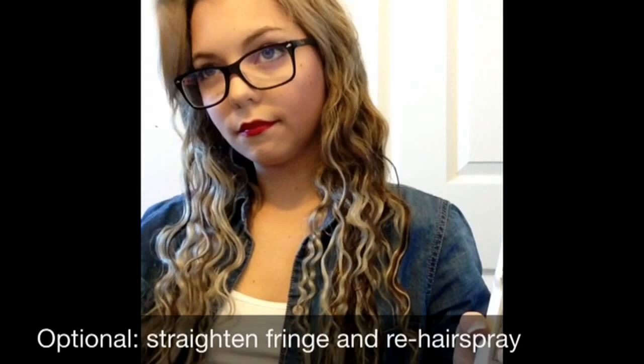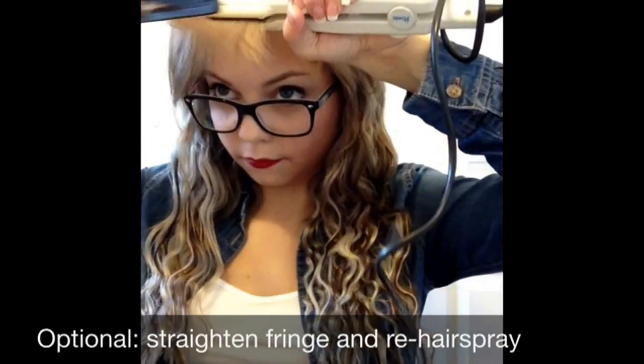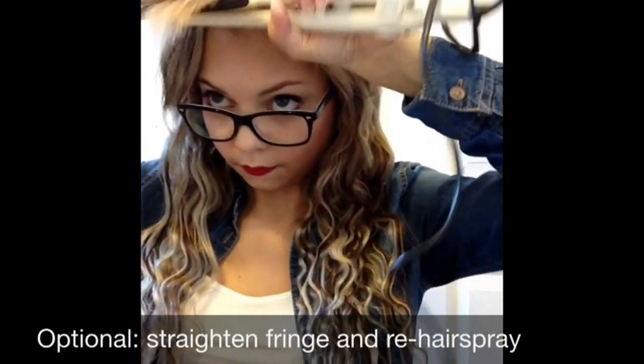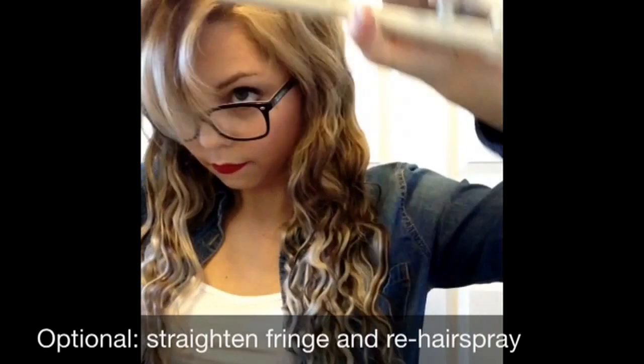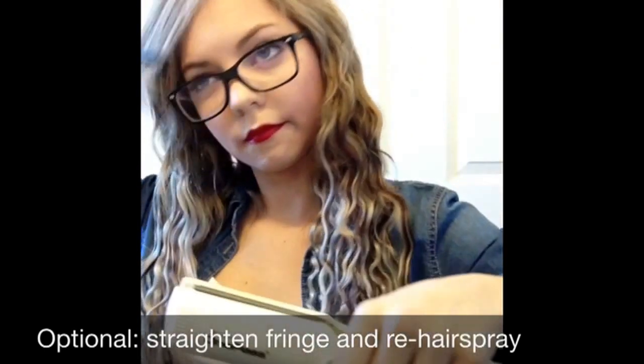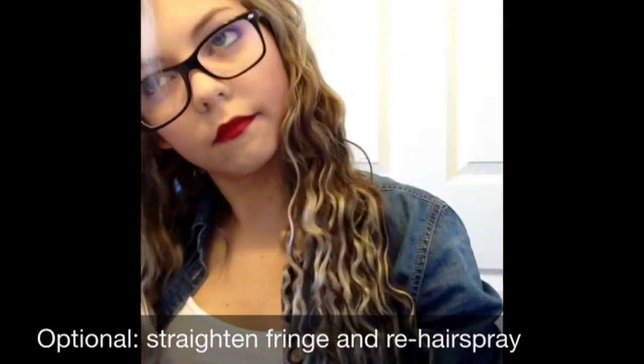Now as another option, what I like to do is just get my flat iron and straighten out my bangs, because some days they just didn't curl right in the night and I just like having a nice, smoother, shiny look. So it depends on the day, how they sit, and your preference — so if that's what you want to do, then go for it.